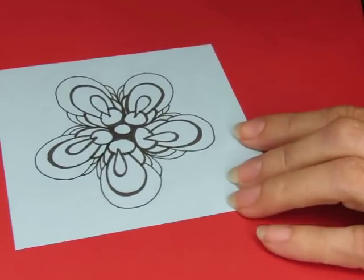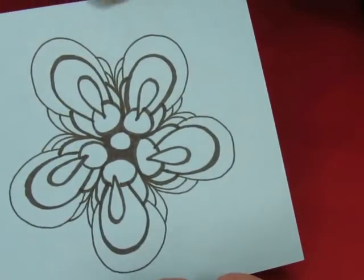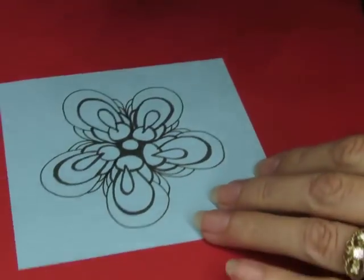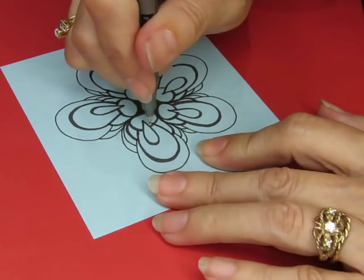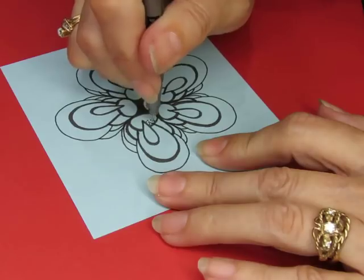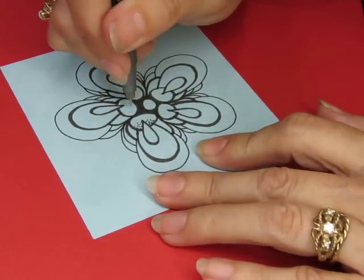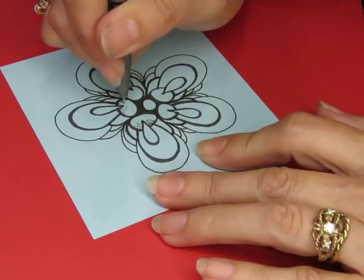I've just embellished — I've done that same pattern again one more time around, so I just made it a little bigger. I want little dots here. Oh, sounds like my son got up — he's alive!